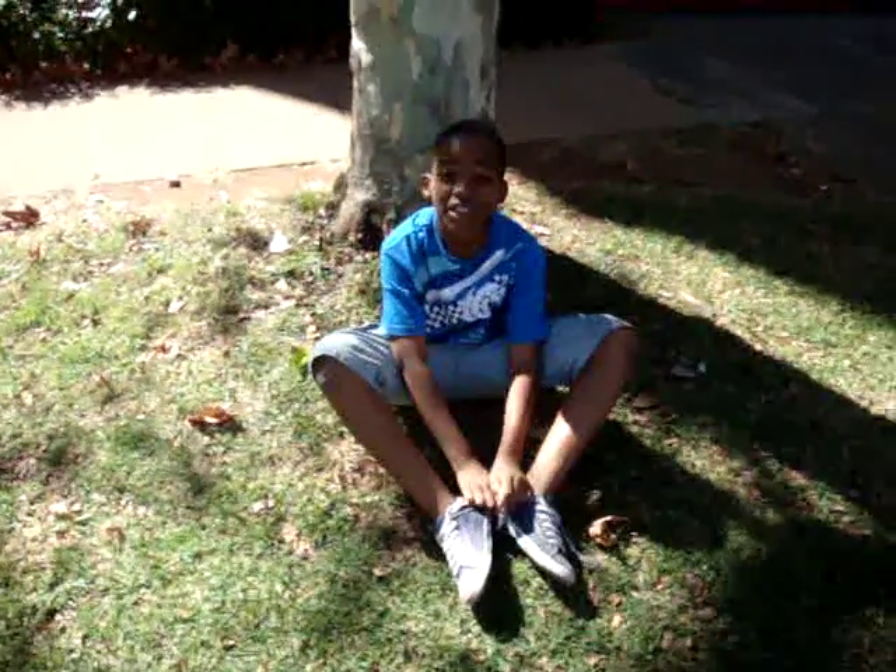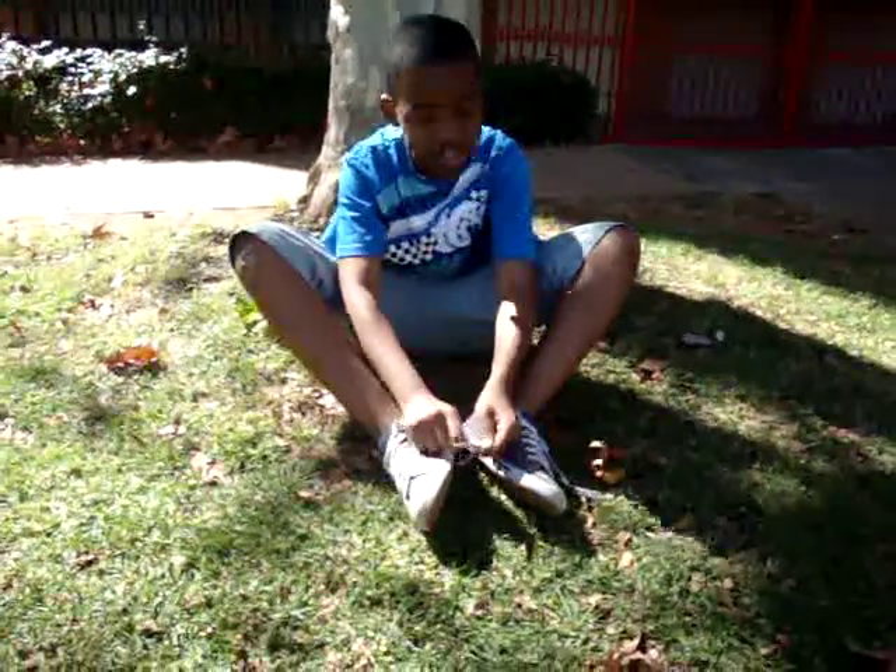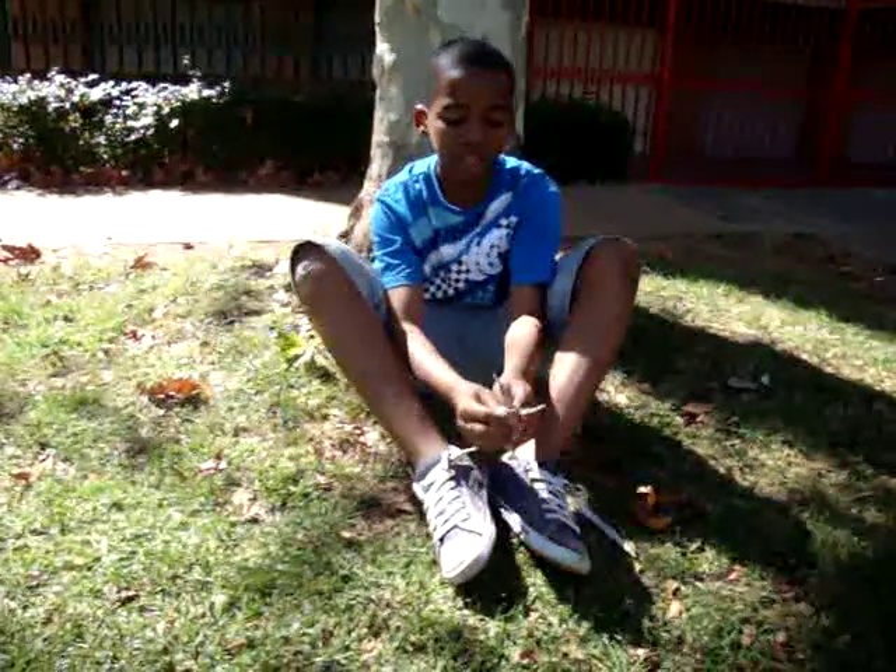Hello people, I'm going to show you how to climb a tree. First thing you're going to do is tie your feet into a knot like this. See, here's the knot.